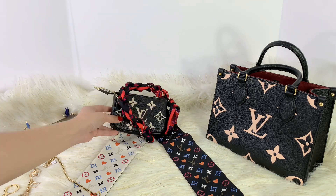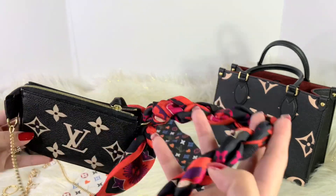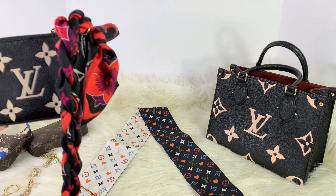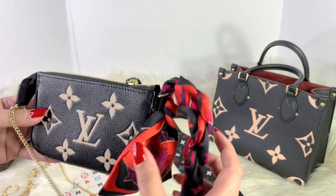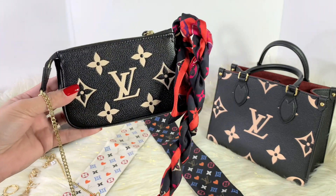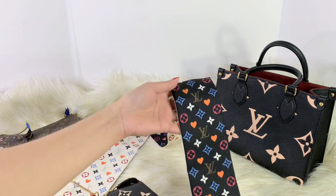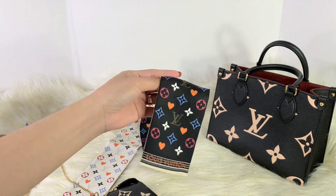Now let's move on to this pochette right here. As I mentioned, it was just so easy to style — all you have to do is look for a Twilly or a Bandeau from any of your collection; it doesn't need to be Louis Vuitton. But since I have several from Louis Vuitton, I try to use those. I also have this one — it's from the Nicolas Ghesquière Game On collection. This one is actually reversible and it is very nice and lovely.